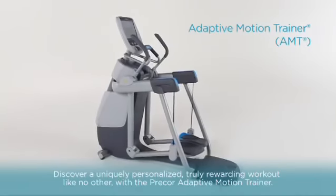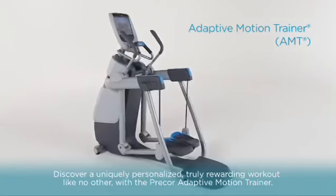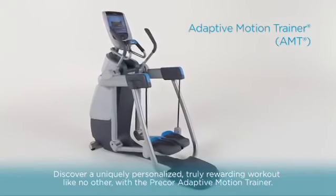Discover a uniquely personalized, truly rewarding workout like no other with the Precore Adaptive Motion Trainer.